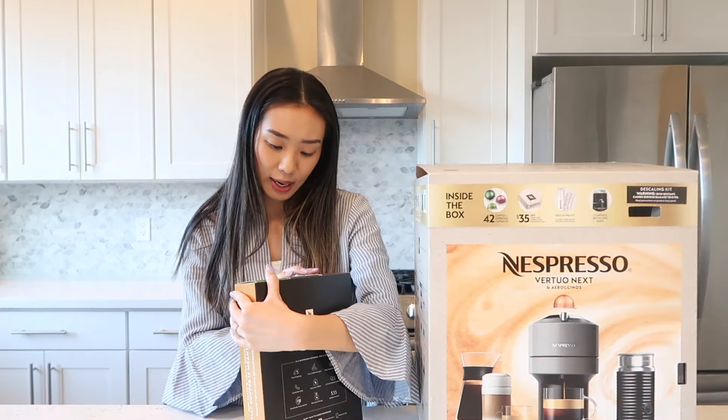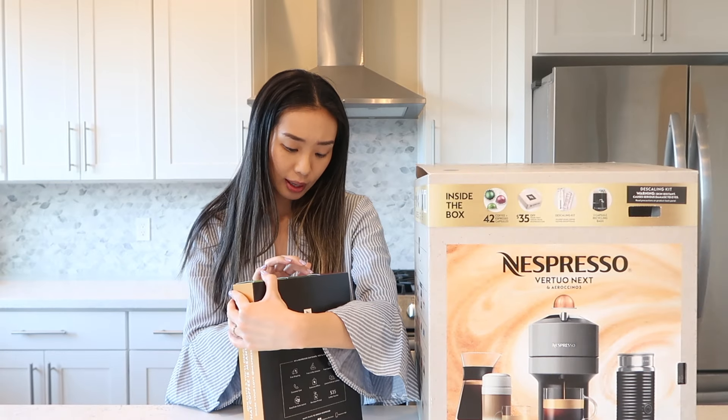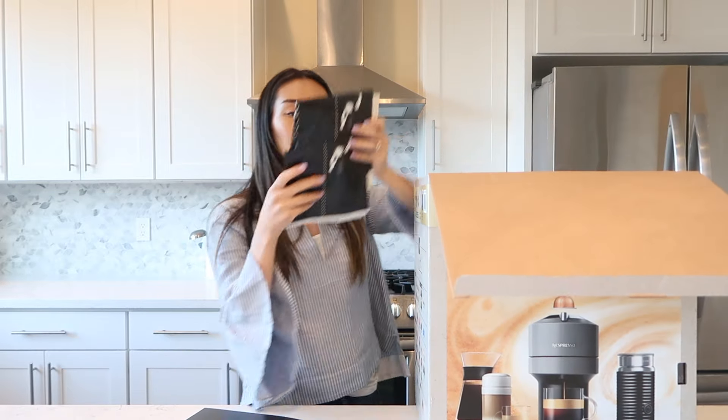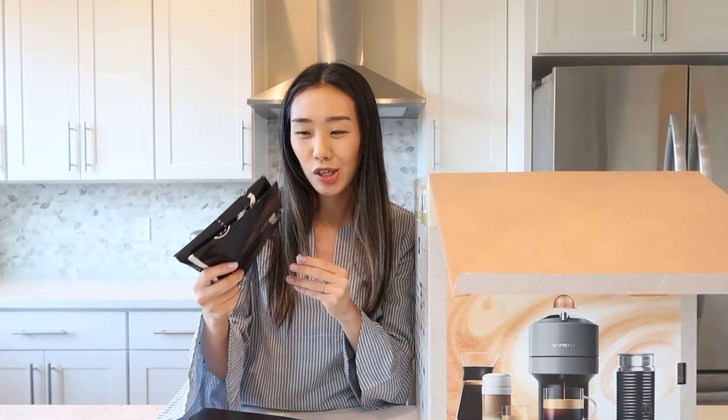This one is the Mexico, Stormio, and Colombia. So here they are. And then here we have two of the recycling bags. Nespresso gives these to you for free, so I guess it's nice that I don't have to go to the boutique.